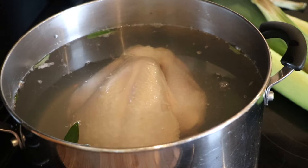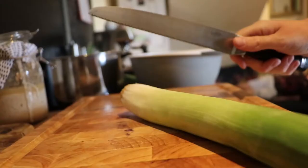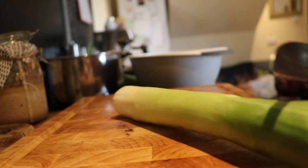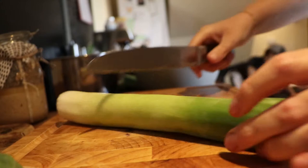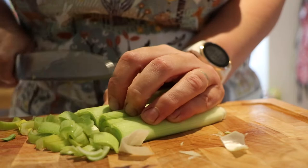Bring this to a medium heat — get it on the boil and then bring the heat back down. While you're doing that, chop and wash all of your leeks. I like to quarter my leeks lengthwise and then chop them finely and give them a really good wash under the water. Be quite thorough because dirt gets into all the nooks and crannies in leeks.